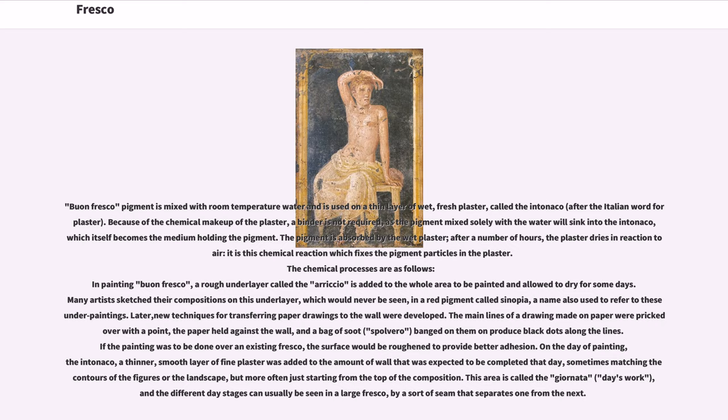If the painting was to be done over an existing fresco, the surface would be roughened to provide better adhesion. On the day of painting, the intonico — a thinner, smooth layer of fine plaster — was added to the amount of wall expected to be completed that day, sometimes matching the contours of the figures or the landscape, but more often just starting from the top of the composition. This area is called the giornata, meaning day's work, and the different day stages can usually be seen in a large fresco by a sort of seam that separates one from the next.